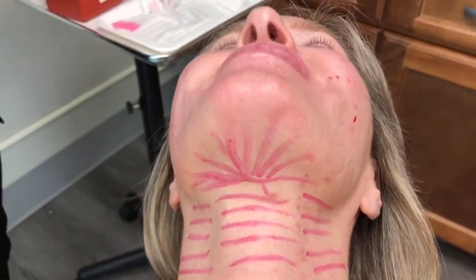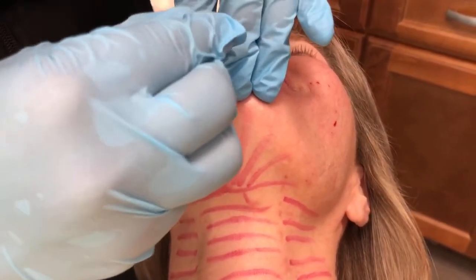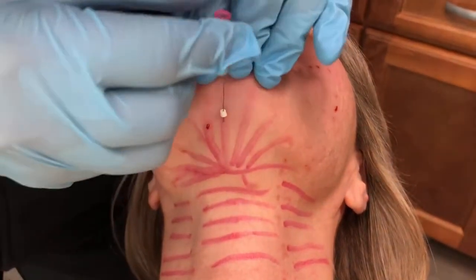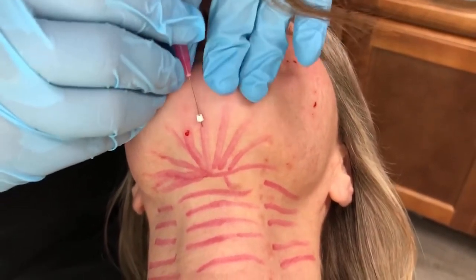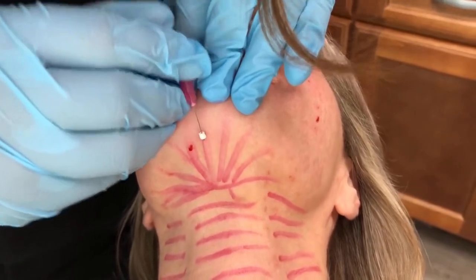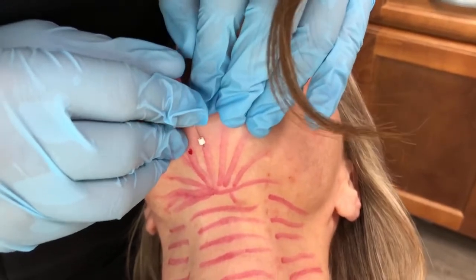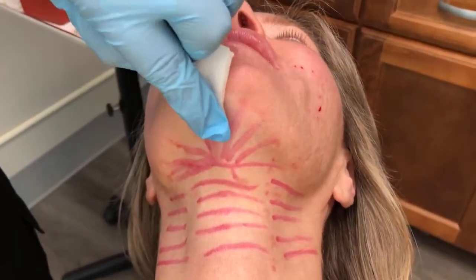We're still in the subdermal plane, but we are really aiming for the fat. You can see we are placing these at a fairly shallow angle — about a 10-degree angle as we enter into the skin. As you get through the area you want to target, you may also encounter some resistance, but you want to make sure that you're causing some trauma to the fat cells. That's exactly what we want to target here.